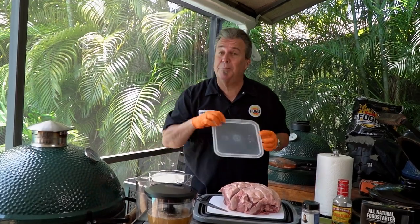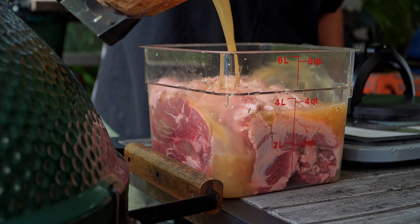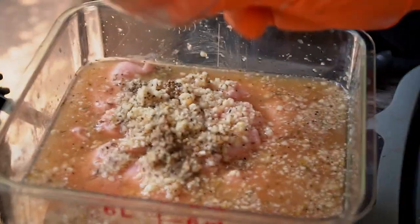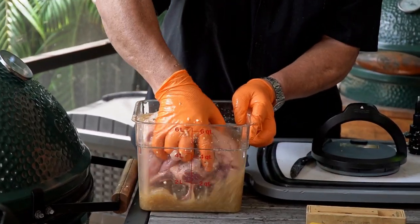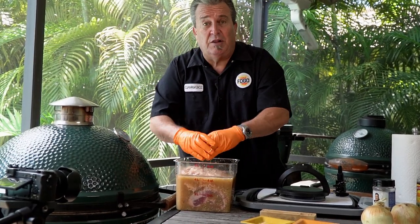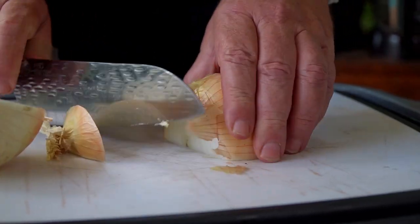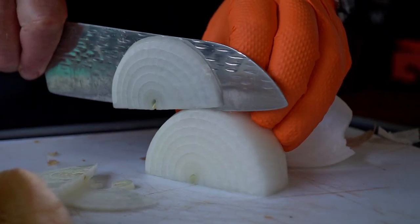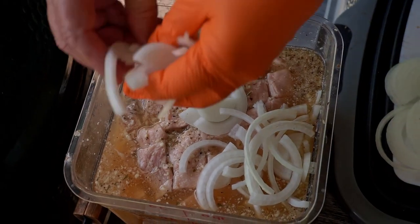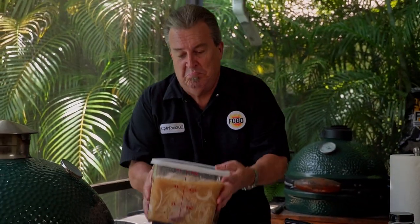Next part is to start the marinating process. I've got a little container here. I'm going to put our entire pork roast right down in there and pour our marinade right over the top. A lot of your seasonings could stick inside the blender, so make sure you get them all out — we don't want to lose any of that beautiful mojo flavor. Make sure you get the marinade all around it, underneath the meat, on the sides, everywhere. Last step — we've got to add some onion. We're going to chop up one medium-sized yellow onion, slice it about a quarter inch thick and put it into our marinade. There's a lot of acid in this marinade already, and the onion is going to offset that acid and give it a beautiful, sweeter flavor.